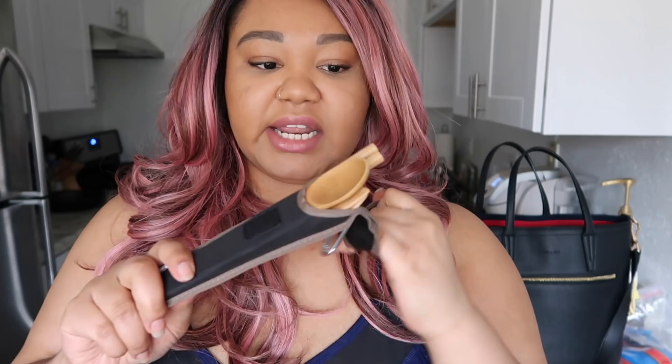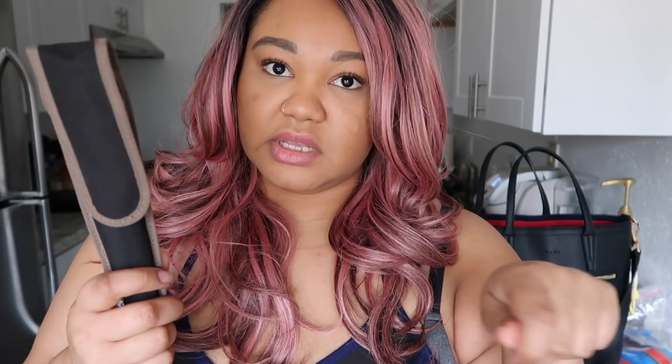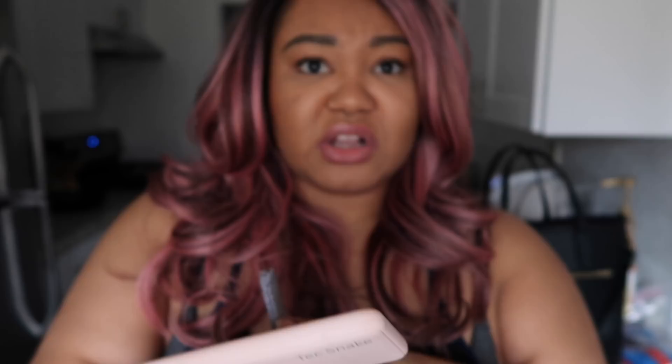I always have my Bambi silverware set in there — it has a little carabiner and includes chopsticks, a fork, a knife, and a spoon. I take this bag to work a lot, so I use these pretty much every day for lunch. If I'm on the run and grab something at Starbucks, I don't have to get a throwaway utensil. I have my TechSneak — it's just a little portable charger. They sent me this a long time ago. It takes a long time to charge, but I've had it for about six months and use it pretty much every day. I also use it with this tassel charger — a lot of people think the tassel is part of my purse, but it's one of those little chargers. You can find them on Amazon.